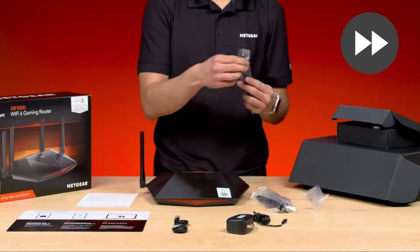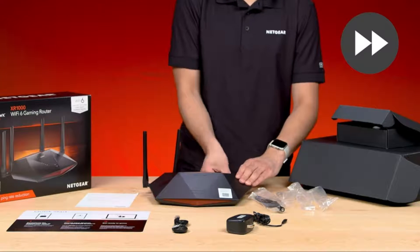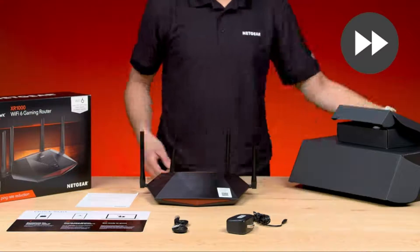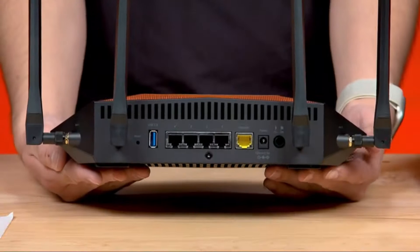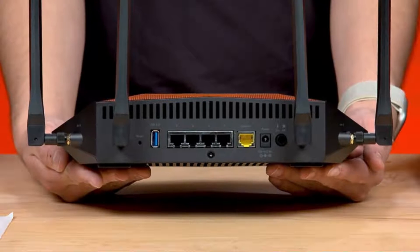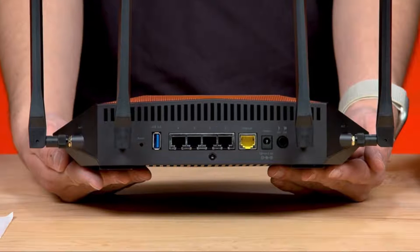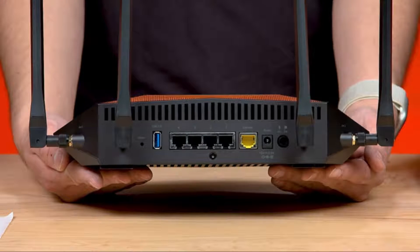Install the antennas by following the antenna labels printed on both the antennas and the router. On the back of the XR-1000, you'll find 5 gigabit Ethernet ports and a power port for your power adapter and Ethernet cable, which you'll plug into the device you use to connect to the Internet, like a cable modem from your service provider.